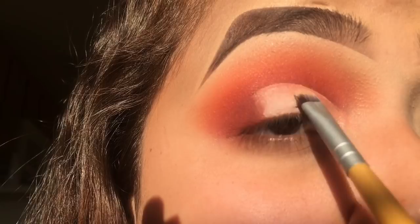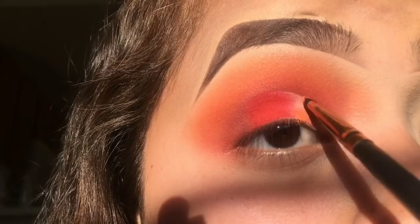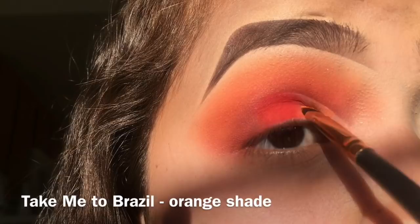Afterwards, for the shade on the center of the lid, I'm taking that red shade from the Take Me to Brazil palette and packing that on. For the front part of the lid I'm going into the orange shade of the Take Me to Brazil palette. For an inner corner highlight I'm using the shade Vernier.